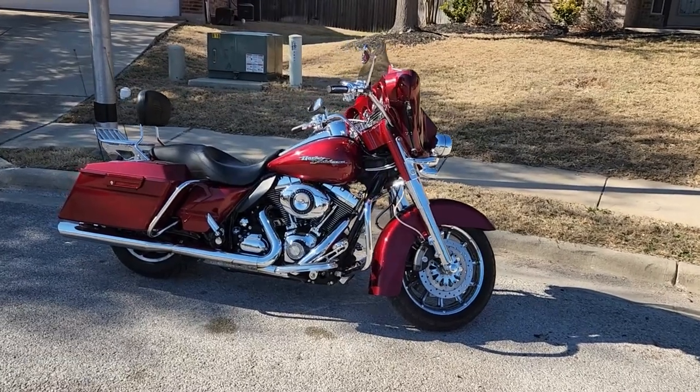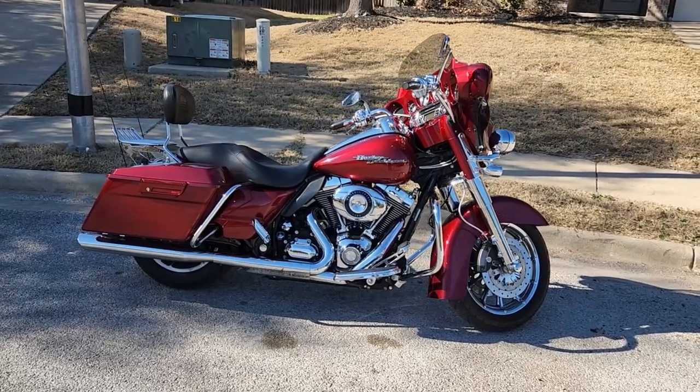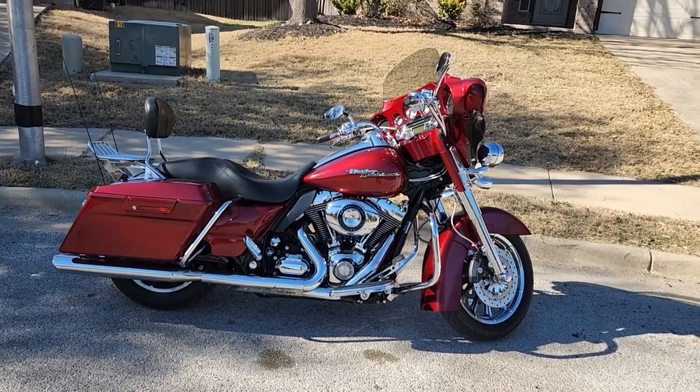So here we are. This is my buddy's 2009 Harley Davidson Street Glide. I'm going to take it out and do a little bit of slow speed maneuvers for you. It'll be one of my first times on a Harley.